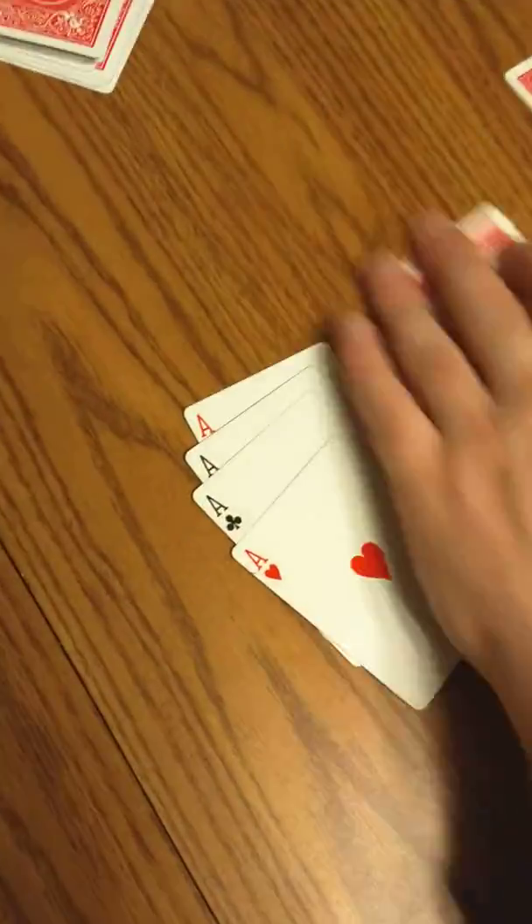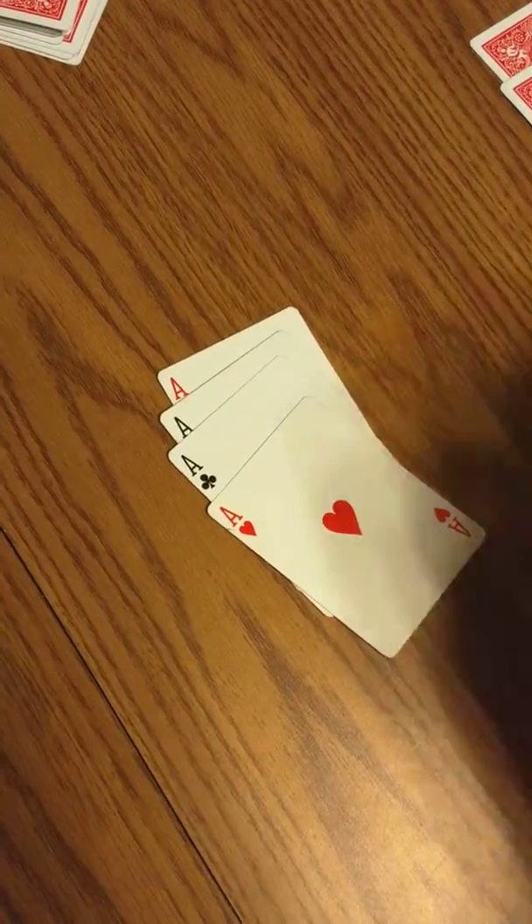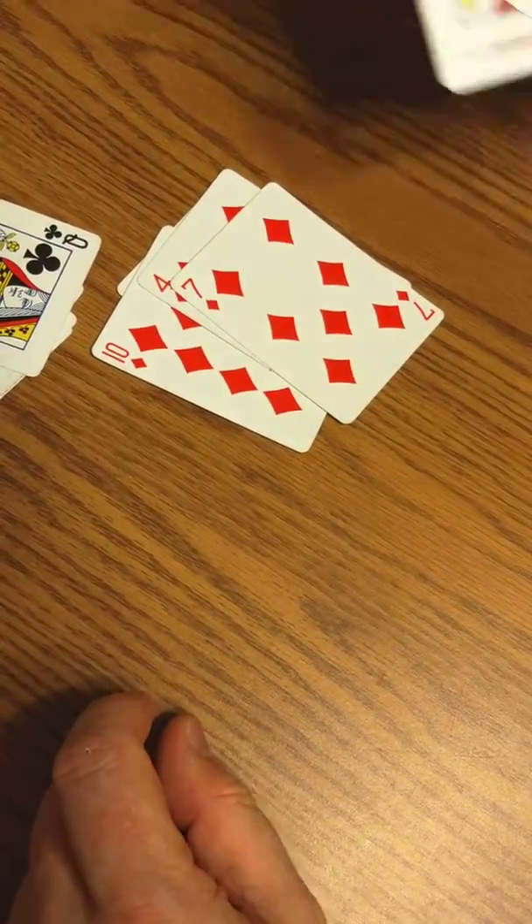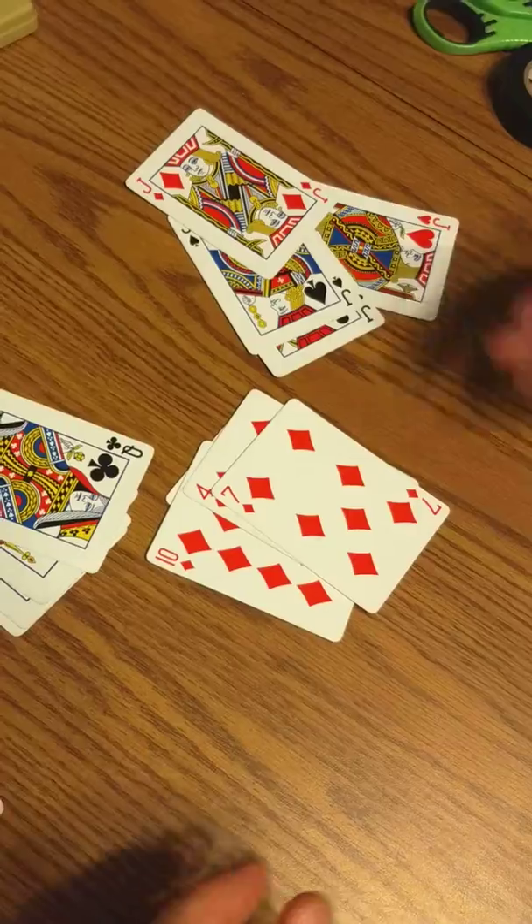And there's all your islands. There's all your kings. There's all your queens. There's all your diamonds. And there's all your jacks. Wow.